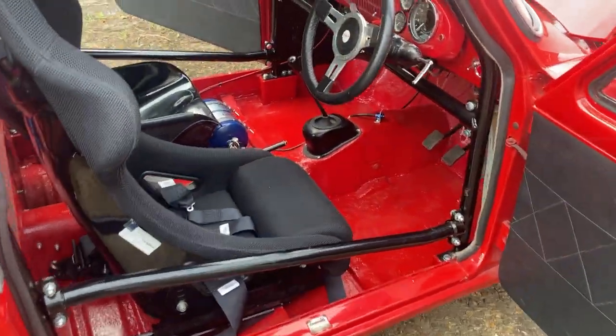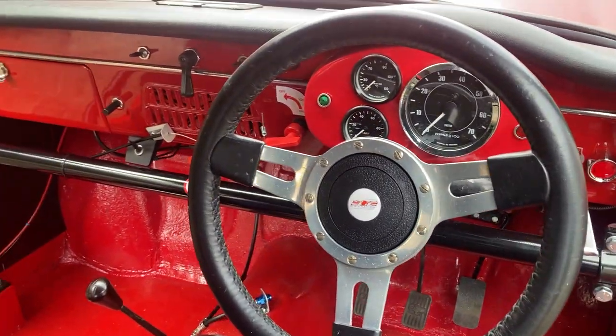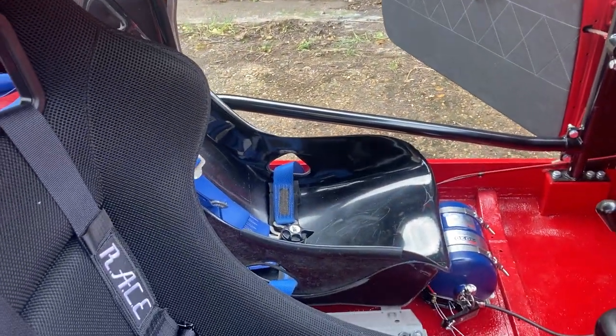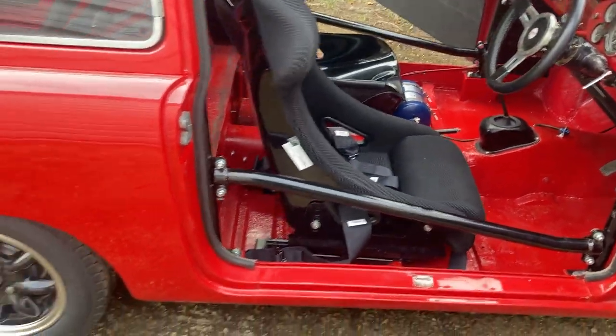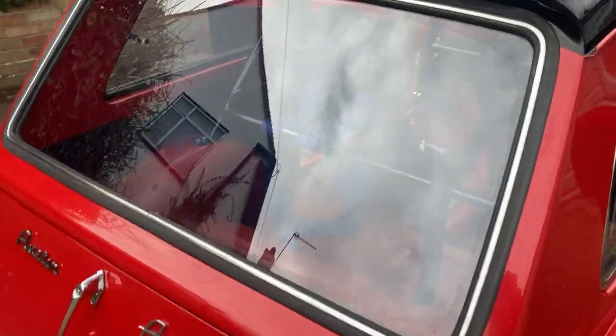Inside the car, fairly standard. We've got an auxiliary dashboard there with all the relevant clocks in it. This one's got a passenger seat in it at the moment for driver training, because the driver of this car is a beginner. All the normal harnesses, fire extinguisher set up.